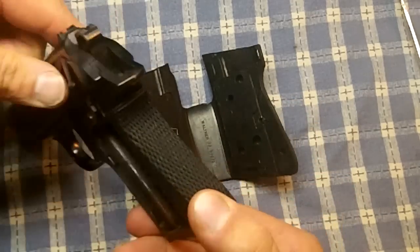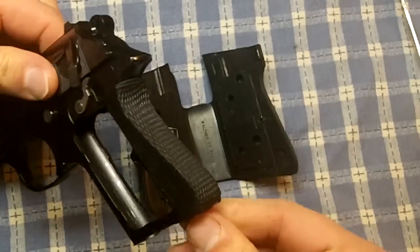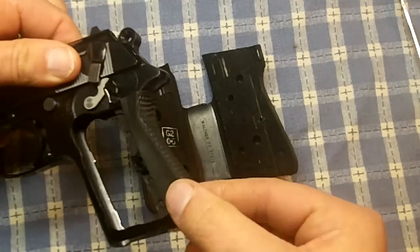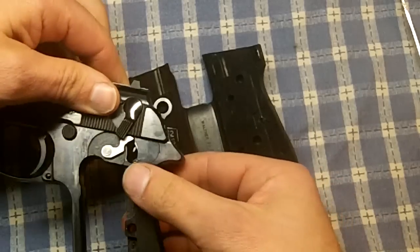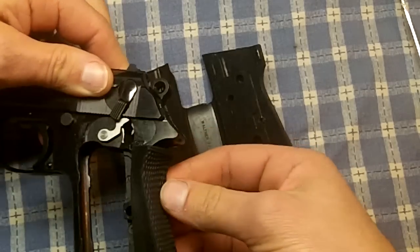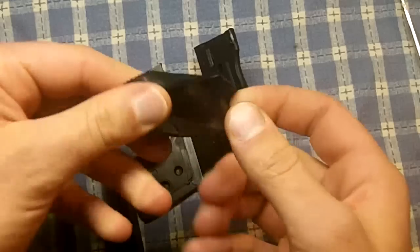Then you see the back strap is another piece, and it sits right on the frame of the gun. Just remember what it looks like, and go ahead and pull that off — it just comes right off. It's just this piece of flimsy rubber.